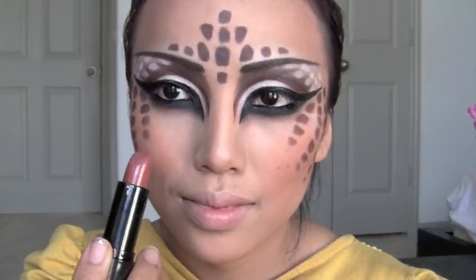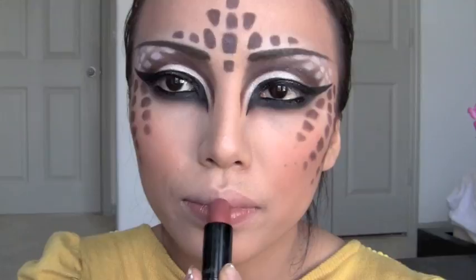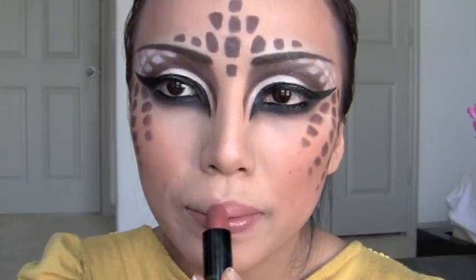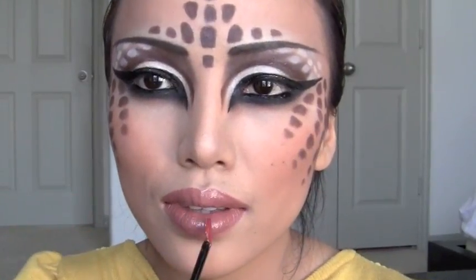For the lips, use a bronzy brown lipstick and apply that on your lips. Finally, top it off with a pretty brown lip gloss.